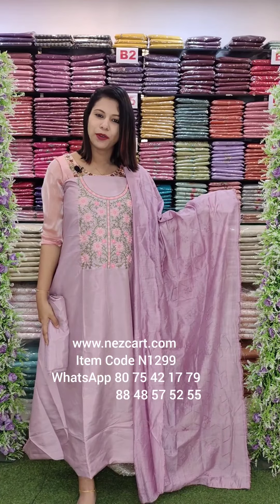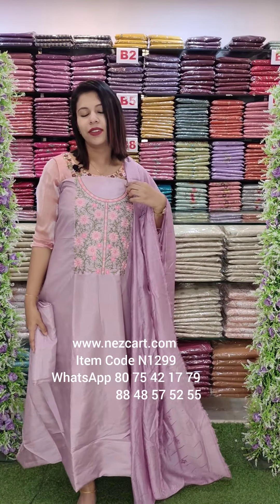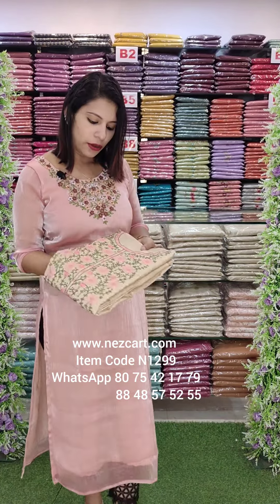These are beautiful colors, with free shipping. This is a dark cream shade — it has a nice combination.